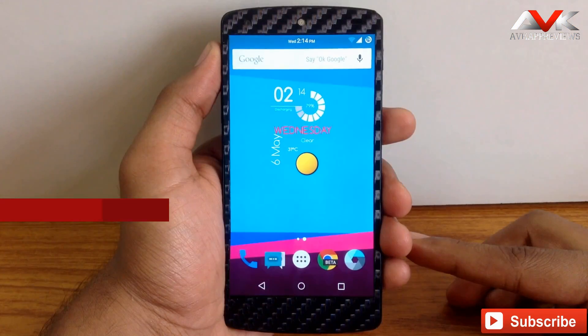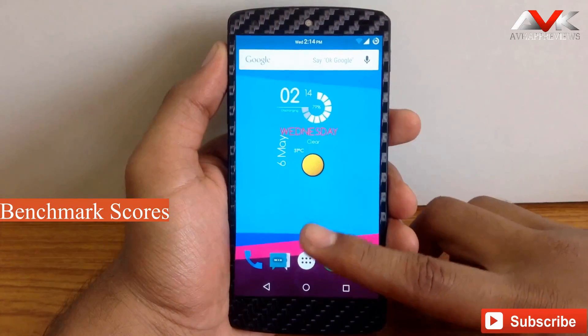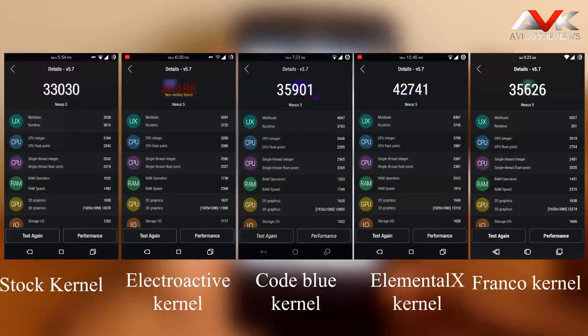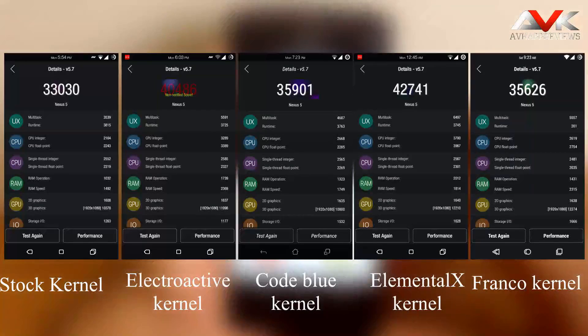Now let's check out the benchmark score for this ROM. I have tested this ROM with 5 different kernels and these are the respective scores with each kernel. In my observation, the Elementorx kernel has a slightly higher score compared to the other kernels.